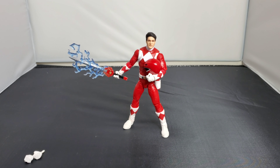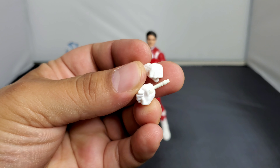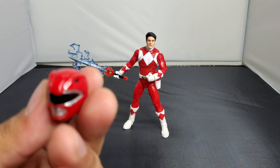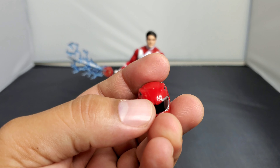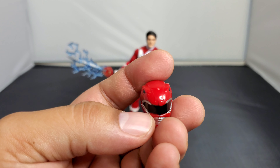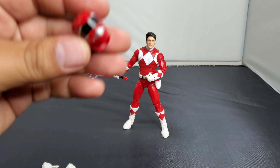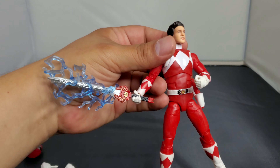Let's get started with the actual figure itself. We've got tons of accessories — two additional hands that can be utilized for a fist motion. You have clearly the Red Ranger's helmet right here. This one has a little black mark on it, and at the time I thought I should return it, but then I thought that might be some cool battle damage type of look, so I actually got fond of it instead of disregarding it.